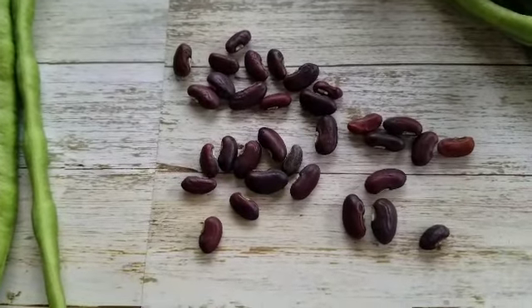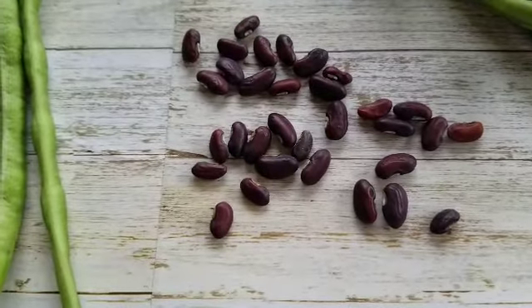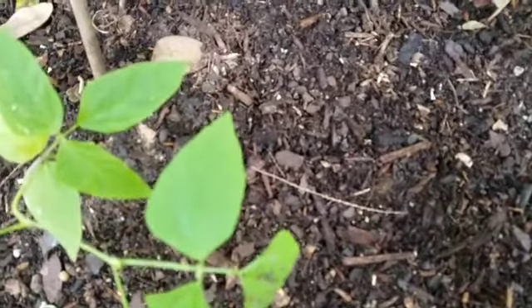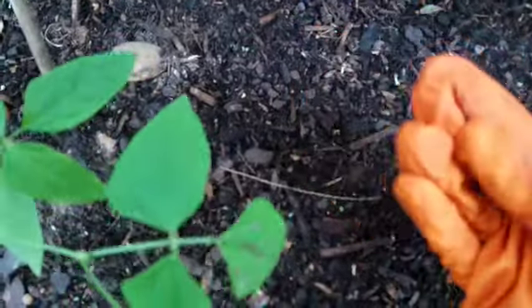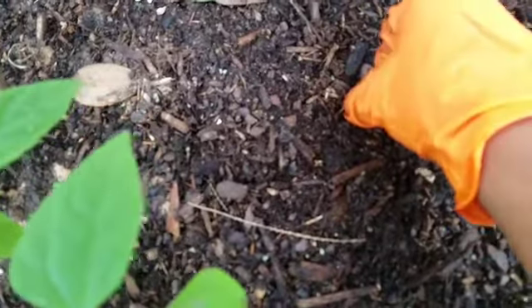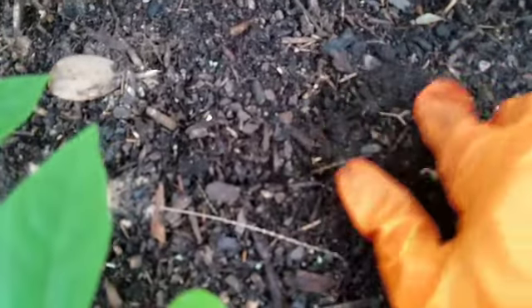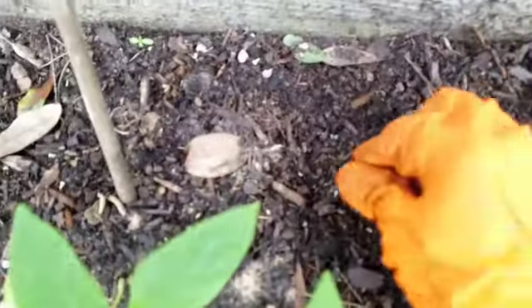I'll show you how easy it is to plant these — very easy, I don't do too much. Come along with me. All you do is basically just take the seeds and lightly press them into the soil, just like that.